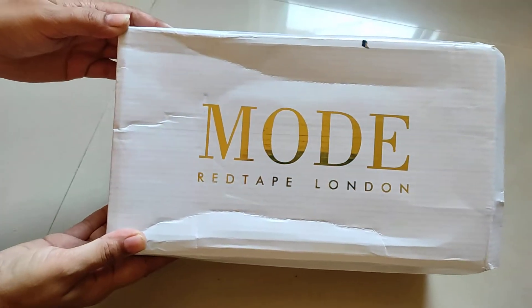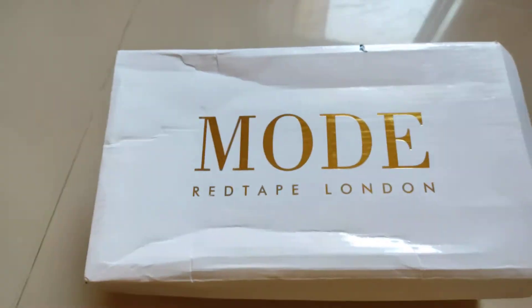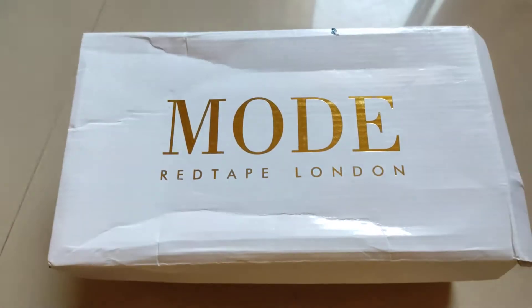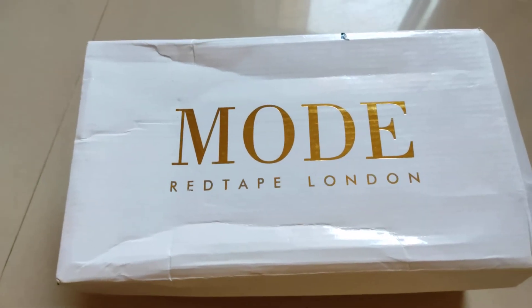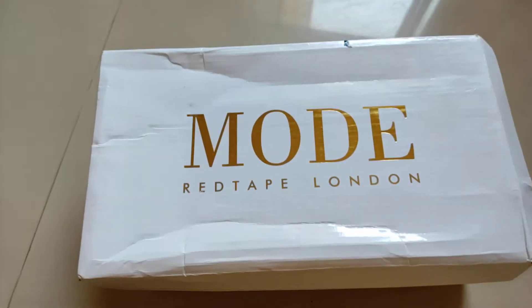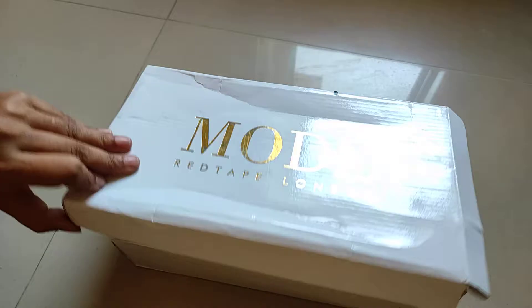This was a bit of a surprise for us — this is Red Tape London. This is a foreign brand, and Red Tape is one of those brands, so Red Tape London looks like someone imported it from outside. Now let's check the label.